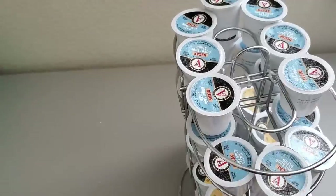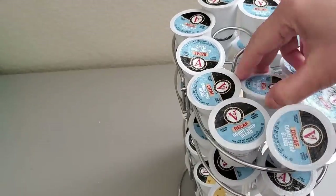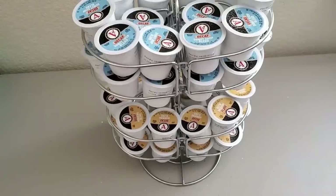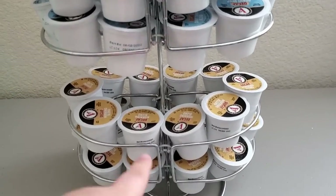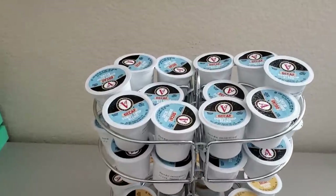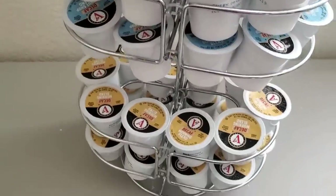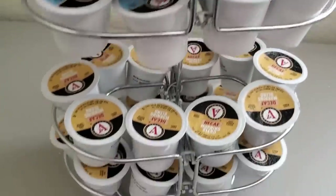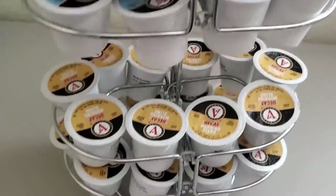I can also fit two more at the center on each level, so the grand total is 48 K-cups, not just the 40 I originally thought of. This is perfect for a big gathering or a big family that loves to drink coffee. Nowadays you can also buy K-cups for hot cocoa as well as hot tea, so not just for coffee lovers but for any other hot drinks as well.